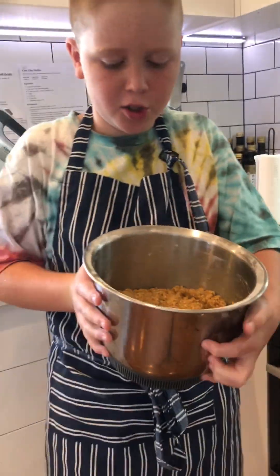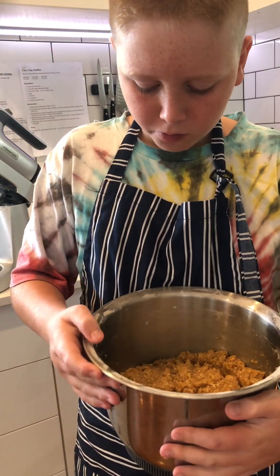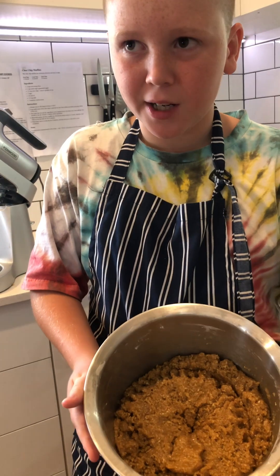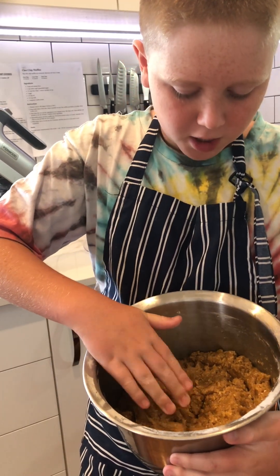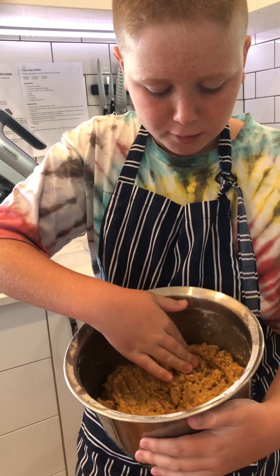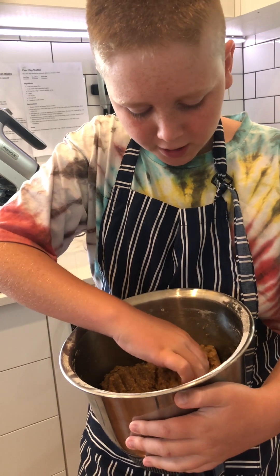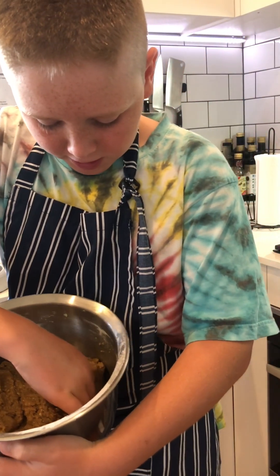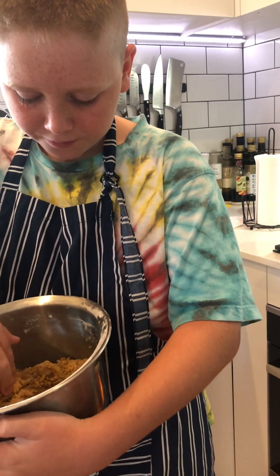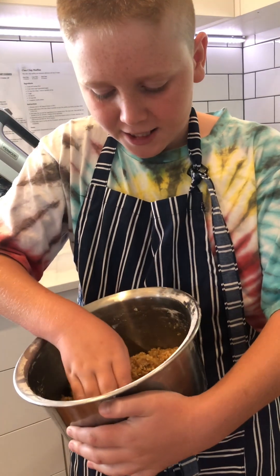So guys, it's looking pretty good. It looks a bit greasy but I think it's alright. The colour looks good and the flour looks like it's mixed in. I think the butter just needs to be a bit more mixed — you can see it's still not fully mixed. I'm gonna use a spoon and mix that up a little bit.